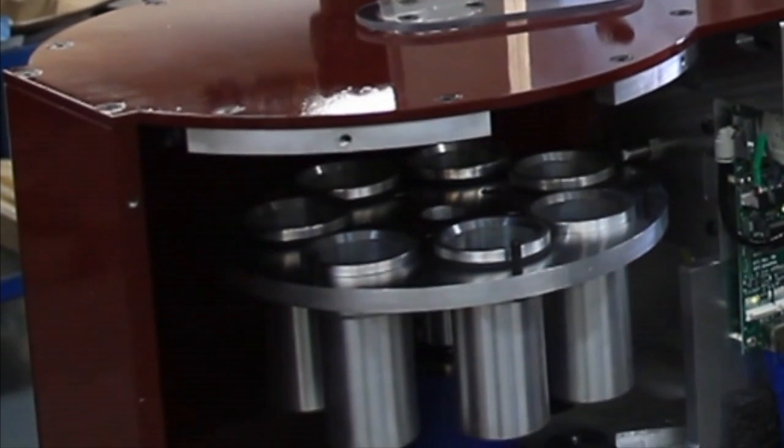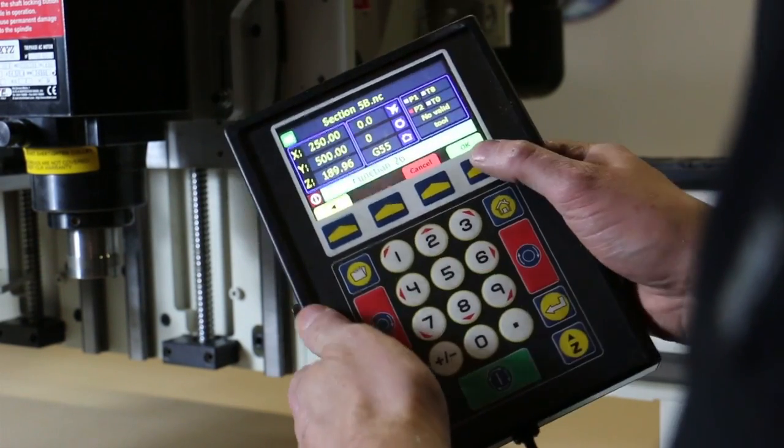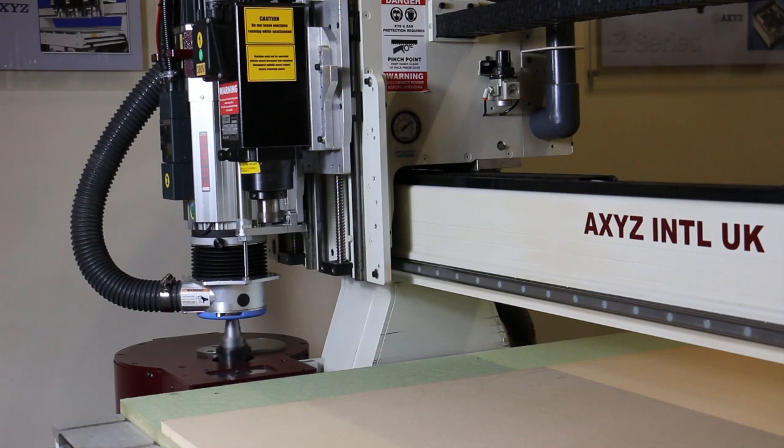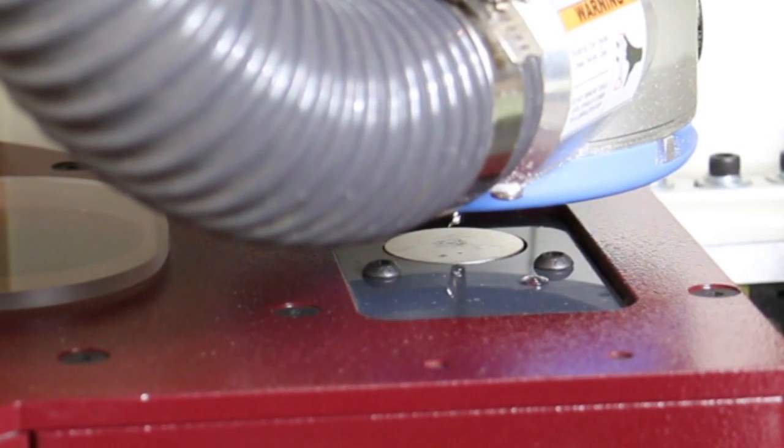It is easy to set up and configure. A single function on the AXIS smart console tells the system to load each tool and automatically calibrate its length on a sensor, which is conveniently located directly on the carousel unit itself.